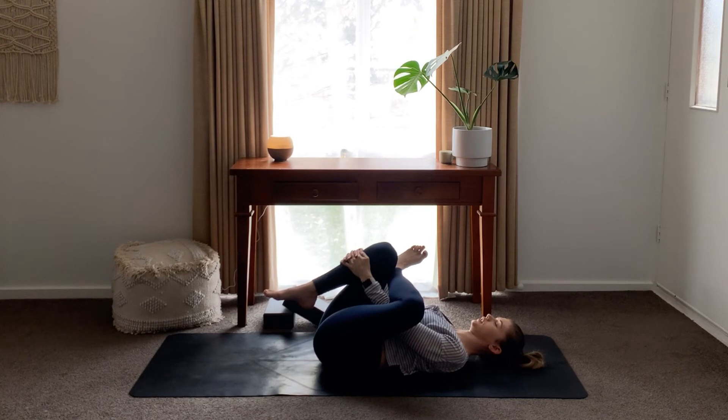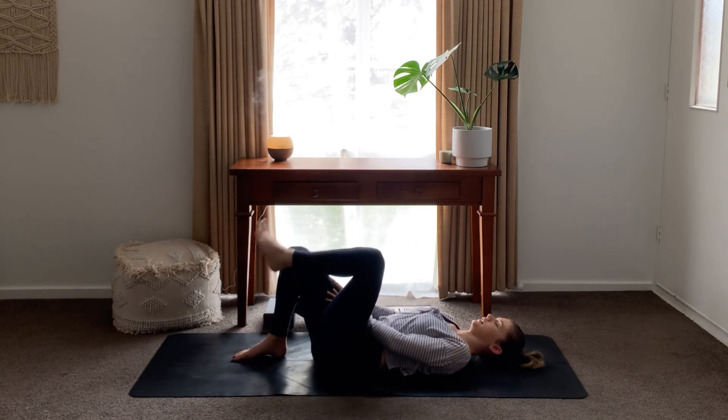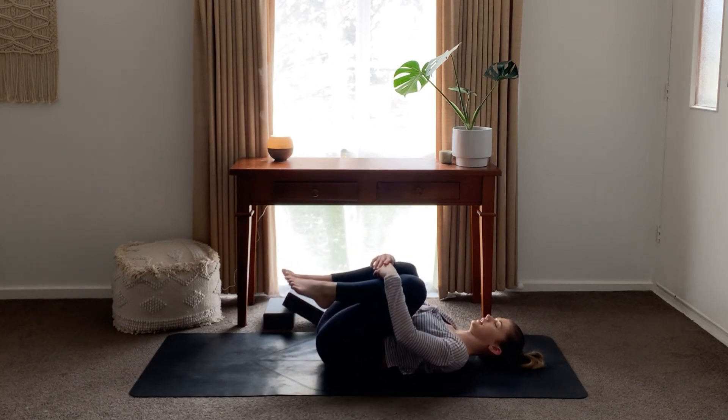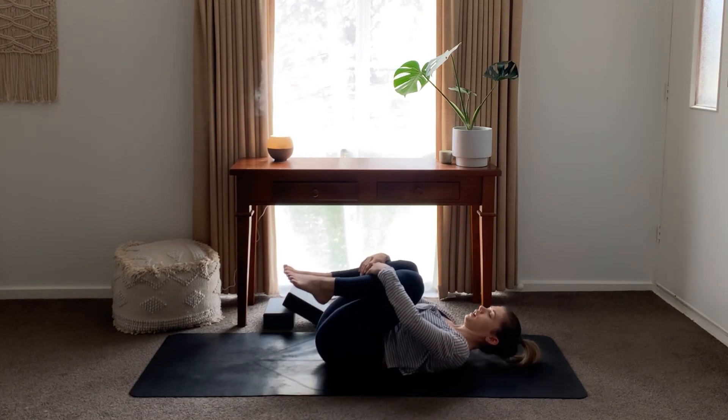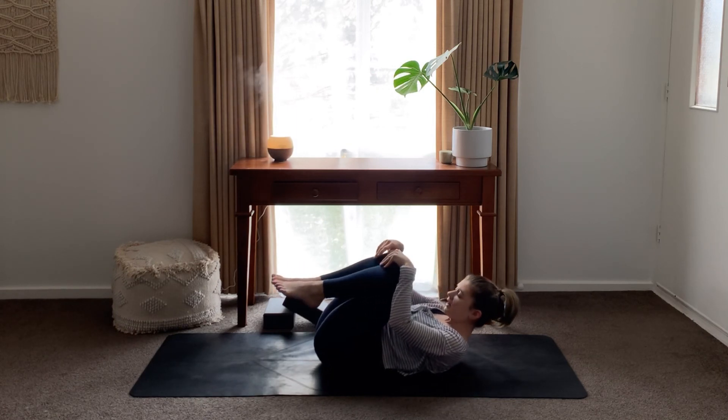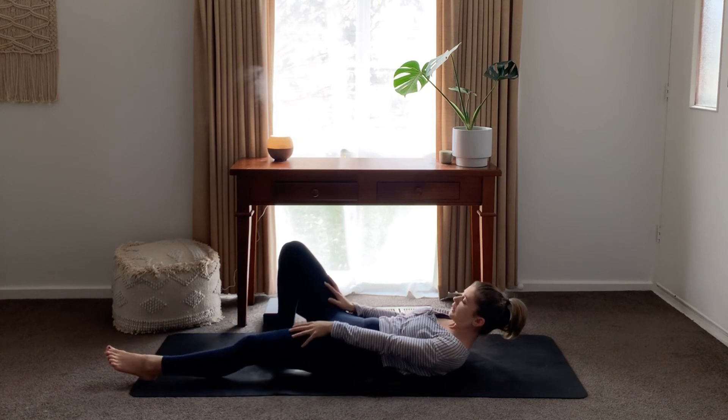Just focusing on your breath. You might have a fair bit of tension and tightness in your hip or buttock, so really just focusing on that breath to help you let go and release. Releasing your hands, hugging your knees once more into your chest, side to side. Then drawing your nose to your knees — squeeze, squeeze, squeeze your whole body in. And then release, stretching your legs out, feet turned out to the side, arms resting by your side, palms facing up. Getting into a comfortable position for Shavasana.